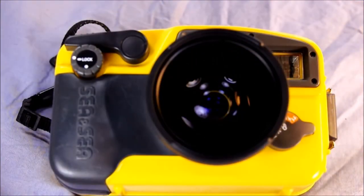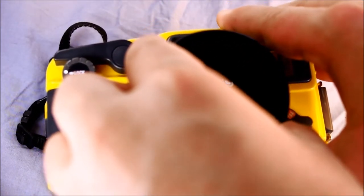To unmount the lens, you simply do the opposite — twist it counter or anti-clockwise.